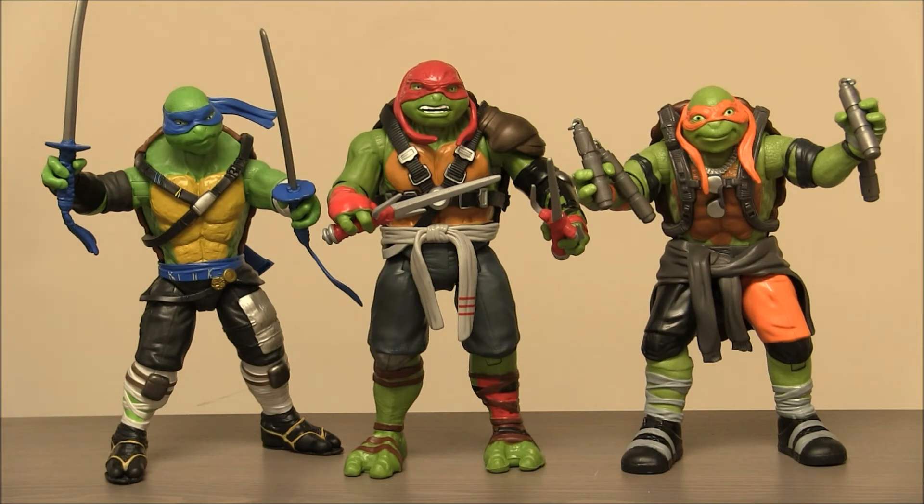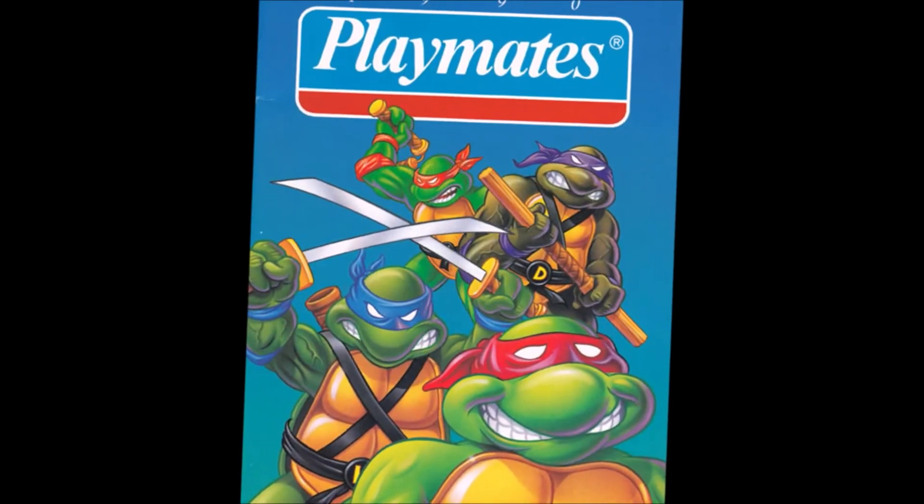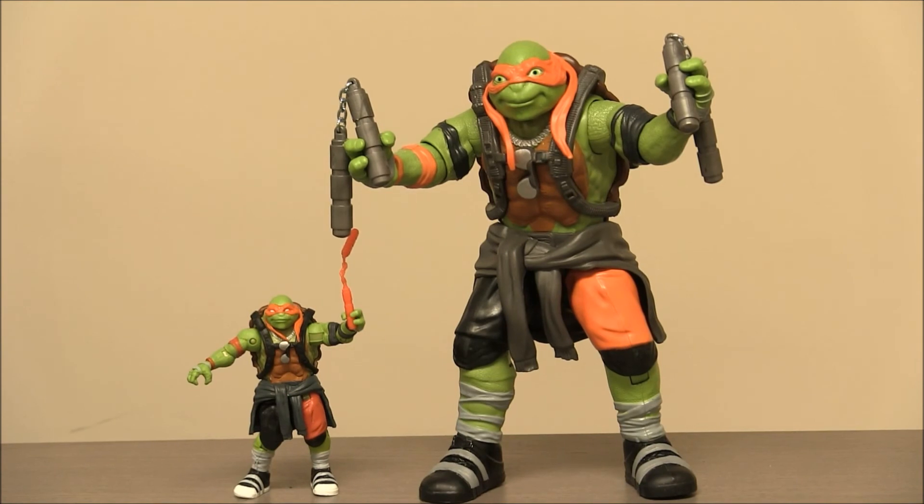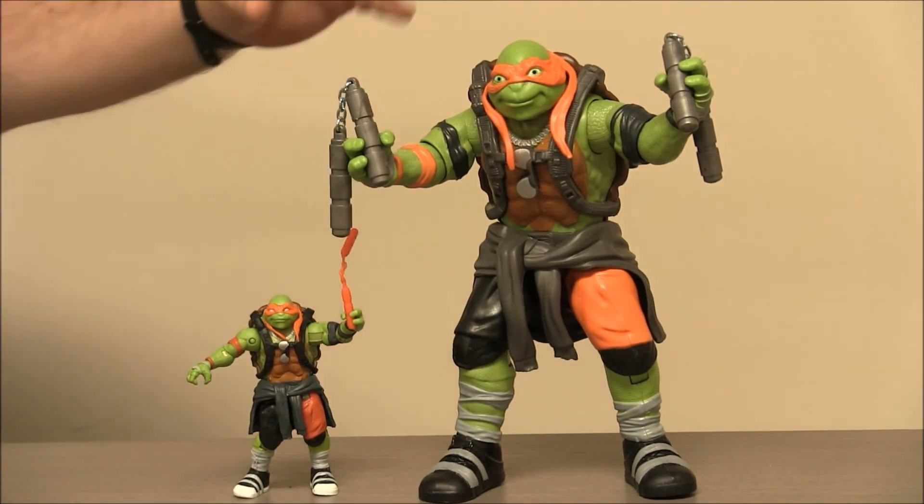I especially like all the detail they put into them. It is a little bit of a shame that they're all the same skin tone, but that's kind of what they've been doing with this toy line — making them all the same color green. But I think it's fun when they have slightly different shades. I got to give a special shout out to Playmates Toys for sending this guy over. Here's a side-by-side comparison of the small-scale Mikey and the 11-inch Mikey.